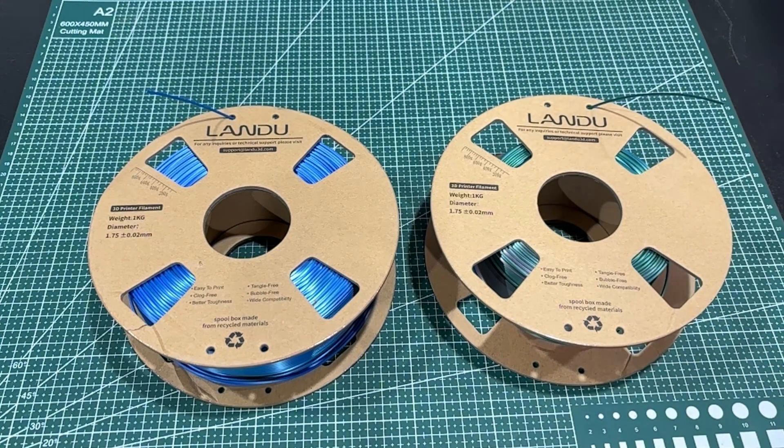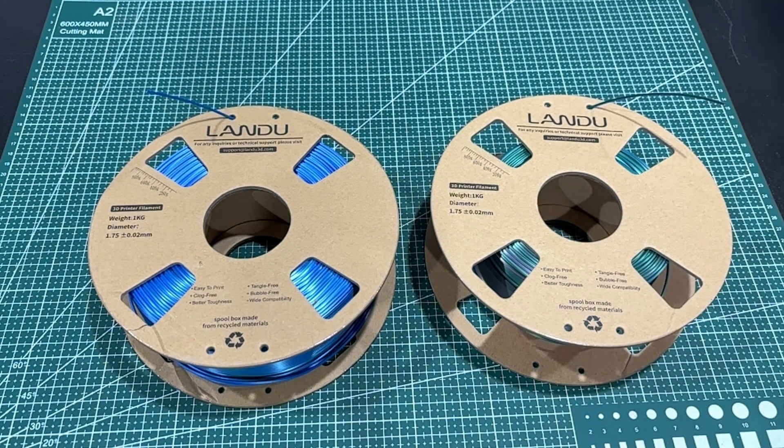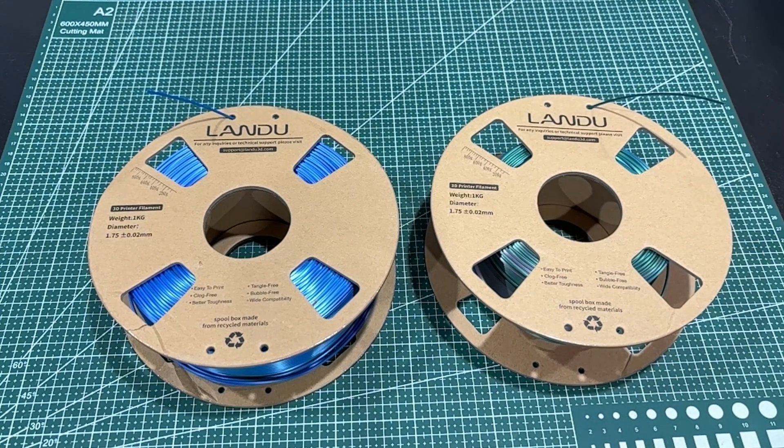Today we're going to take a look at this Landu filament. They reached out to me and wanted me to showcase their filament, so I thought I would. Like I said in my last filament testing video, I'm starting to get the hang of what to do with these multicolor silks. So let's just kind of dive into that.